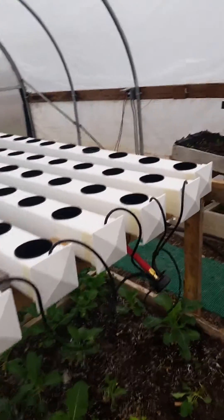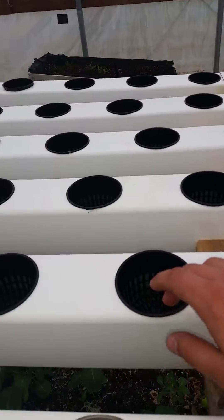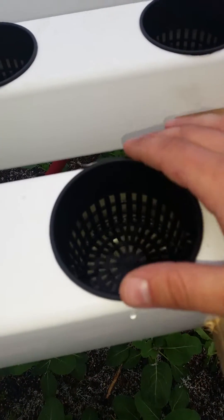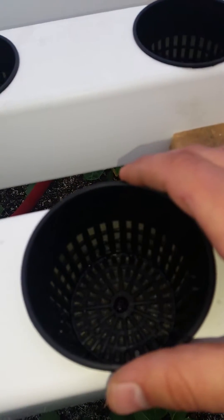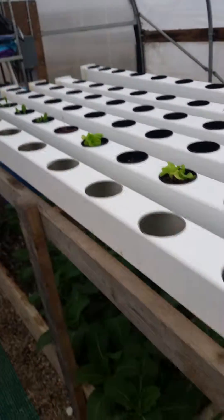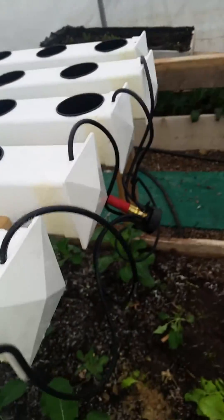Hey everybody, this is the new system we have set up. It's supposed to be like a rain gutter type system but we're using 4x4 slips. We got a nutrient solution in there and trying to get the level just right to where the net is just sitting in there, and then once the roots get a little longer we'll tone it down a little bit.